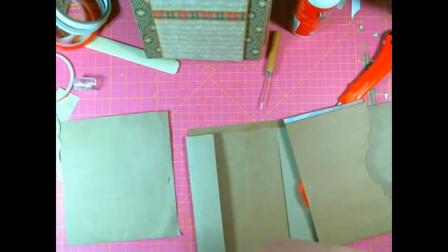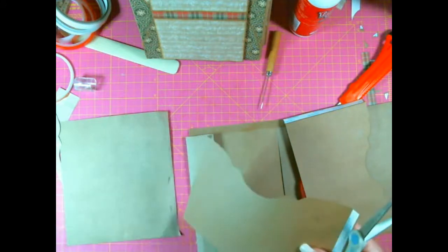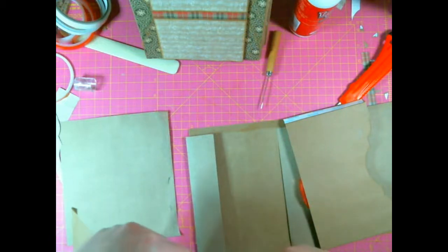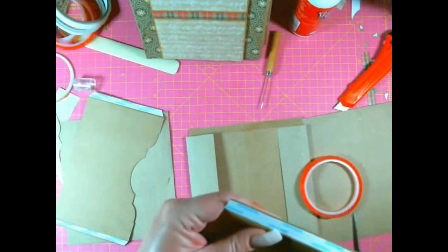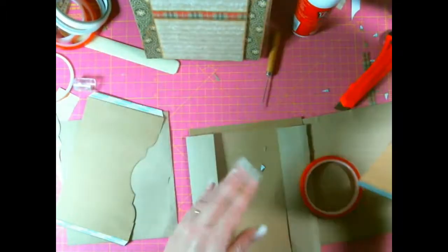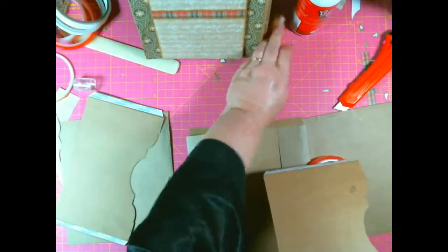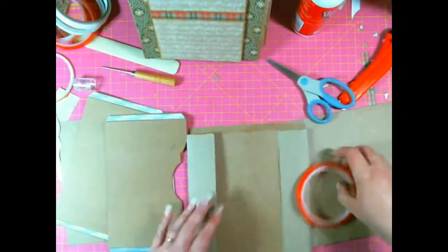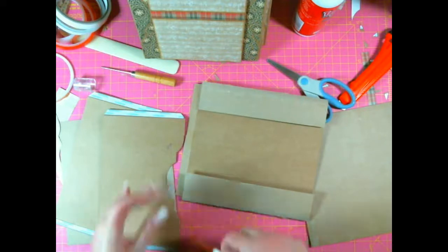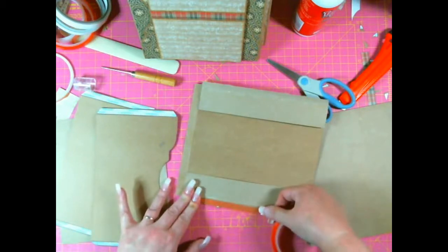I'm flustered now. Coffee — I need coffee. Not helping. Let's get these edges mitered first. That'll teach me to rush things. So basically, you do everything exactly the same way I did, but you don't put these flaps on until after you've put the pockets on first. Once again I'm using red line tape here because it's slightly thicker than score tape.